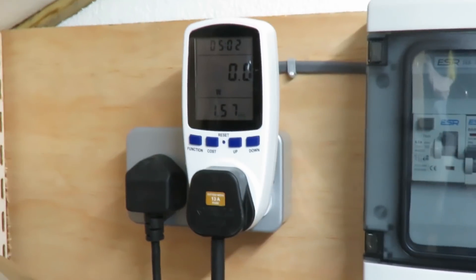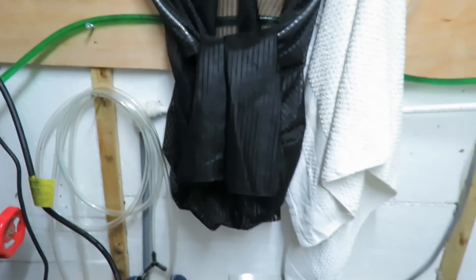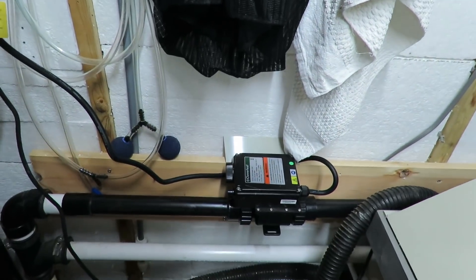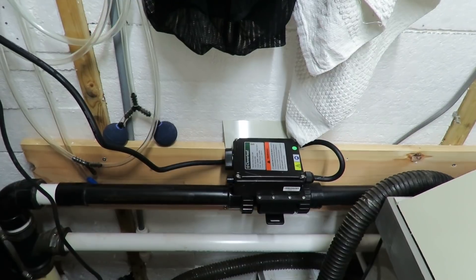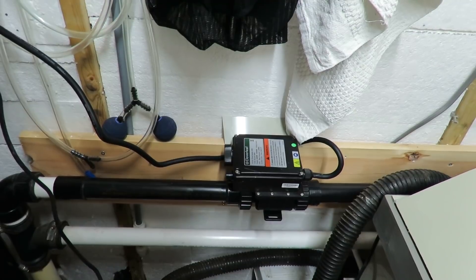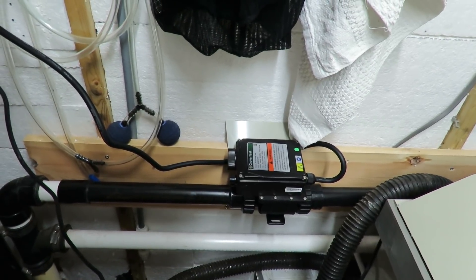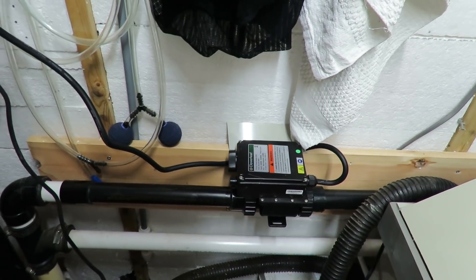It does seem to be cutting in and out better. It stayed on when it was a degree down - I wanted 13 and it was 12 in the pond, and it did stay on for nearly two hours. But now it's cutting in and out on a regular basis, only on for about 30 seconds then cuts out again. I'm going to leave it and see what happens. At least I know all my wiring's okay - it's working fine.